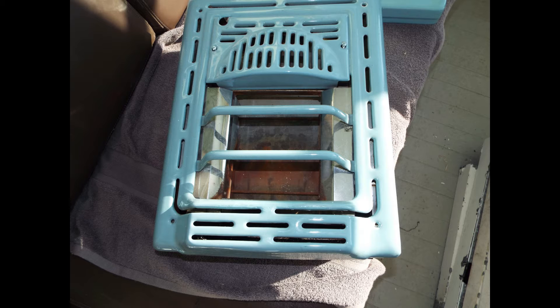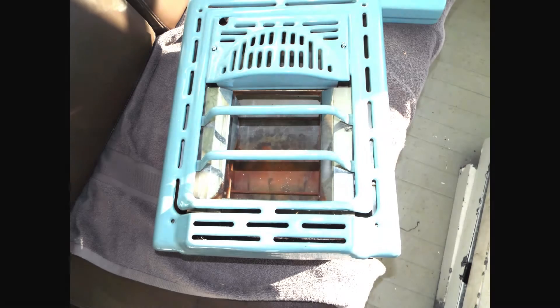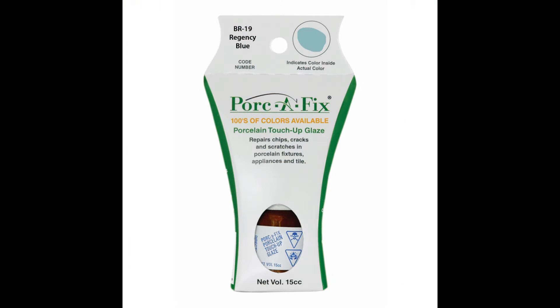When we got it, it was in pretty good shape, but there were a couple of chips in the porcelain. The easiest way to fix it was to order a bottle of the Regency Blue Porcefix, and then apply several layers. When you buff it out, unless you know exactly where the repair was, you shouldn't be able to see it — it's an exact color match.